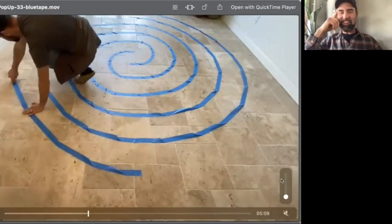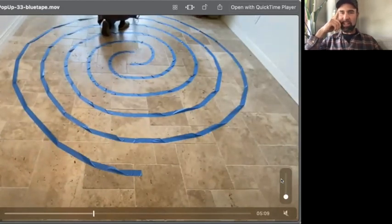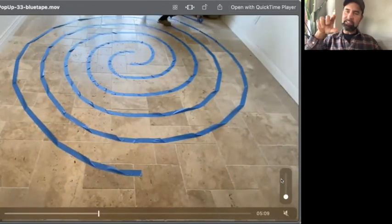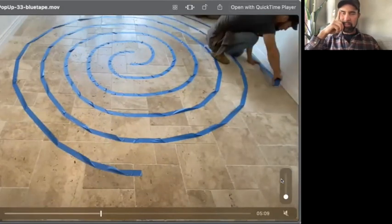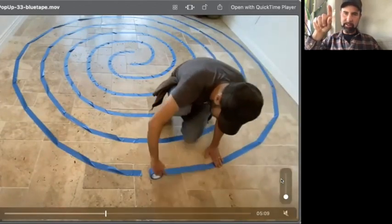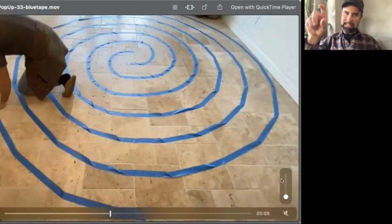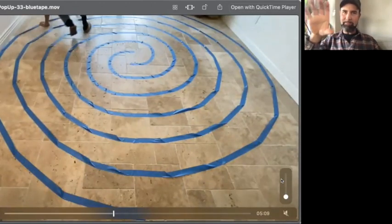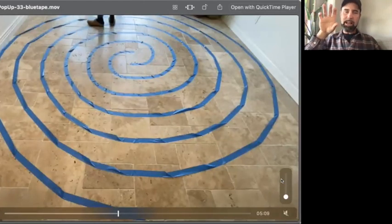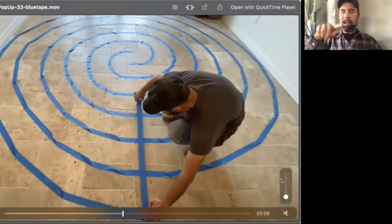You have to press down hard on your tape for it to hold the turns. The tighter the turn, the harder you press. Thicker tape — an inch and a half — will have a harder time with turns. Thinner tape does turns better but is more feeble. Wide tape looks more graphic and bold but is harder on the turns. This two-inch tape was ripping a lot as I was doing it, so I went back around and stepped on it to reinforce it.